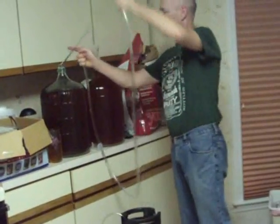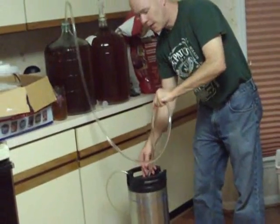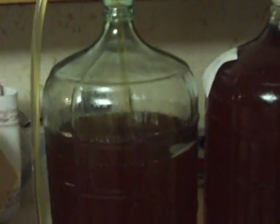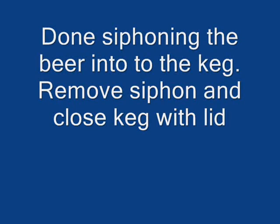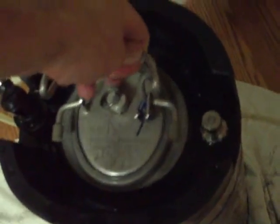We're going to go ahead and start the siphon into the keg. Notice that I'm not worrying about splashing — just go straight on in.